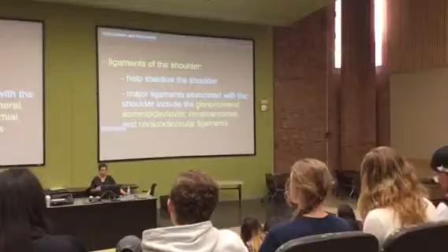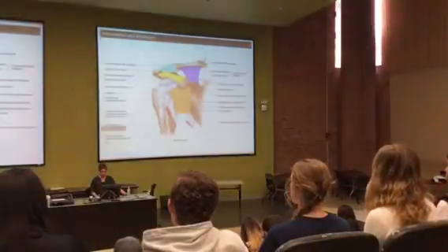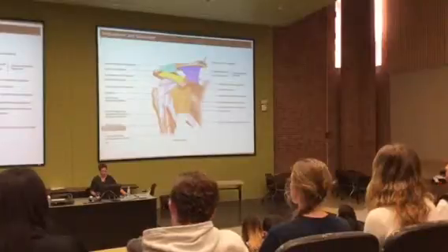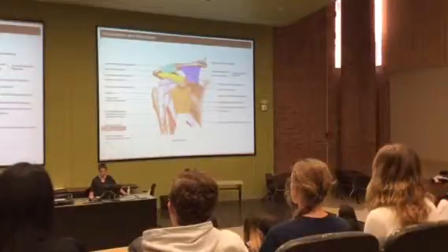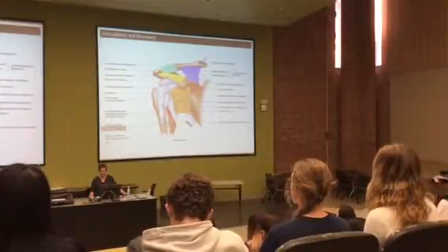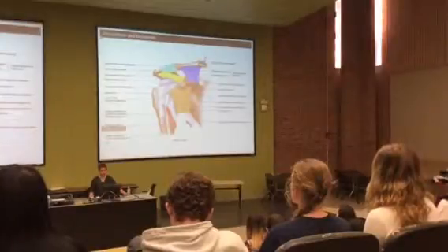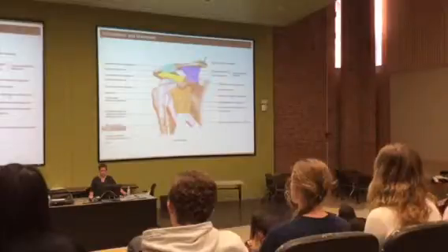All of these ligament names tell you where they are — remembering the word is the part you have to do. The glenohumeral ligament goes from the glenoid fossa over to the humerus. A lot of this is part of the joint capsule, so we're not going to ask you to name the different parts of the glenohumeral ligament or identify them in lab on a prosection — just know the glenohumeral ligament on this picture.